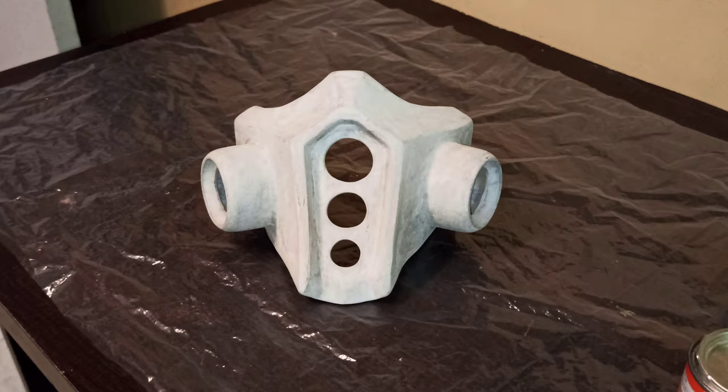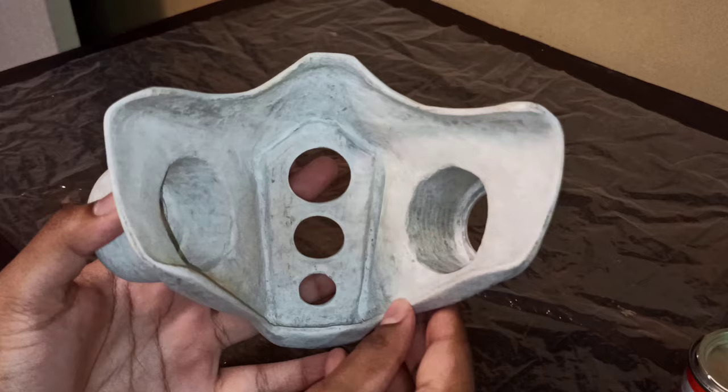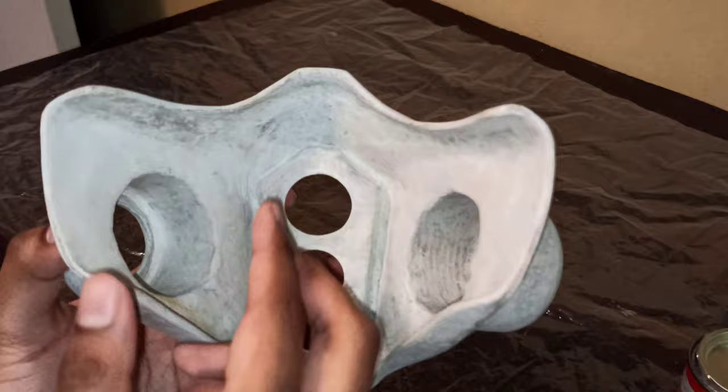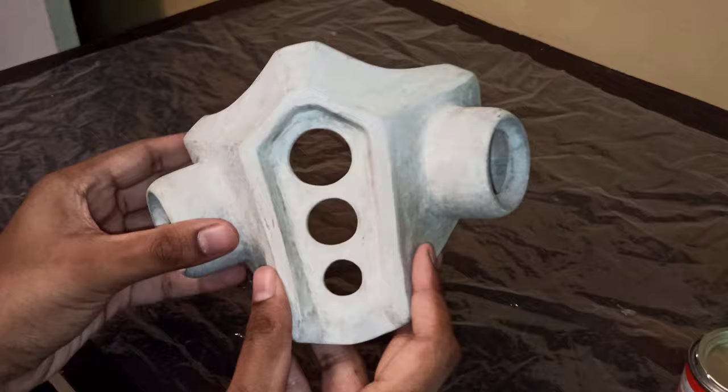After a couple of coats that are dry and sanded down, the piece is quite smooth and nice to look at. On the inside I've put a coat as well — you don't have to worry about how smooth it is inside since we'll be putting rubber padding on that portion and cloth as a filter on the three sections. Now we proceed to paint.